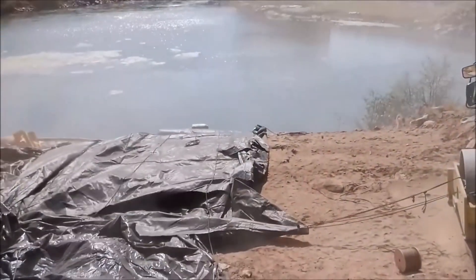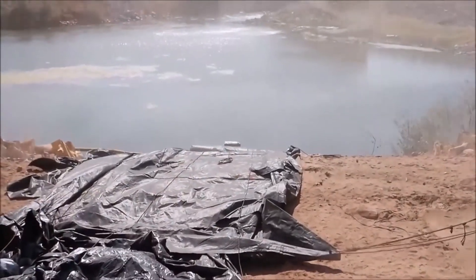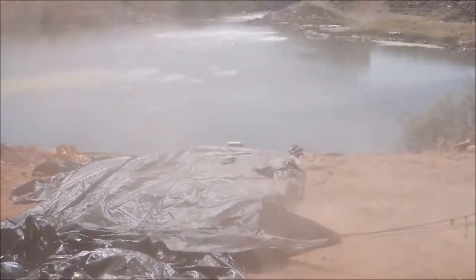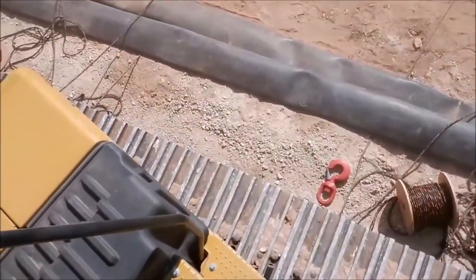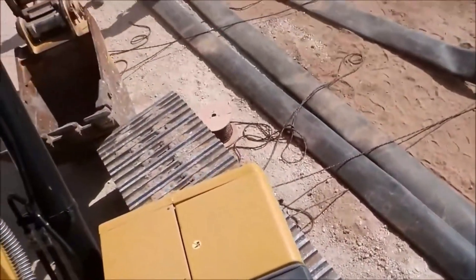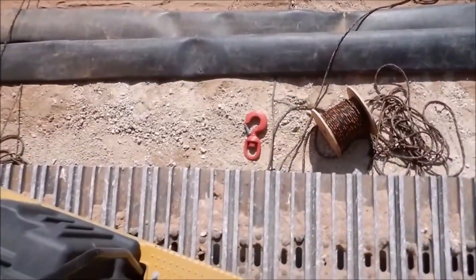This aqua dam has ropes underneath it going down, out, around the roll, and back to shore. These are restraint ropes. They're tied back to the excavator tracks right there, and they're used to restrain the roll from unrolling while the dam is filling.